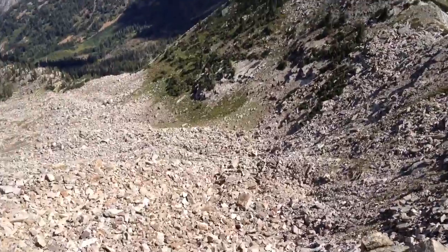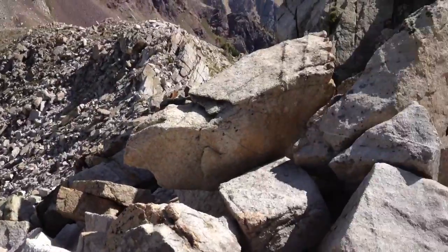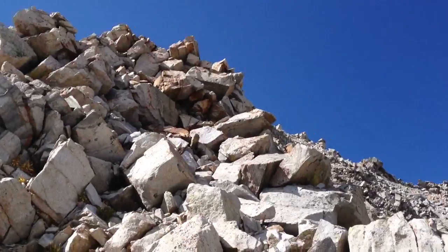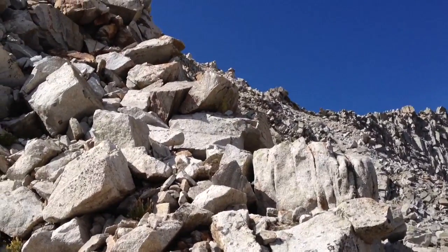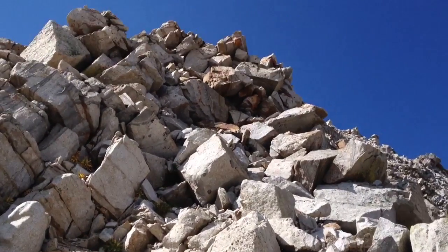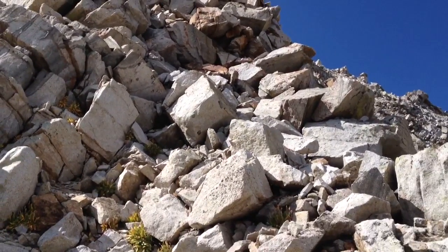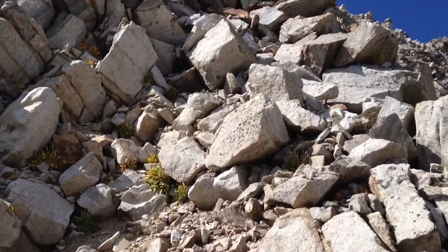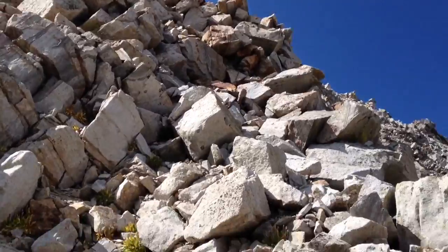Just kind of stay to the left. Now I gotta go up that — it can be a little bit intimidating, but you've got to remember this is all granite rock and there's really good footholds and handholds. So it's definitely just Class 3. If you take your time and make sure you're secure on everything, you'll do just fine.